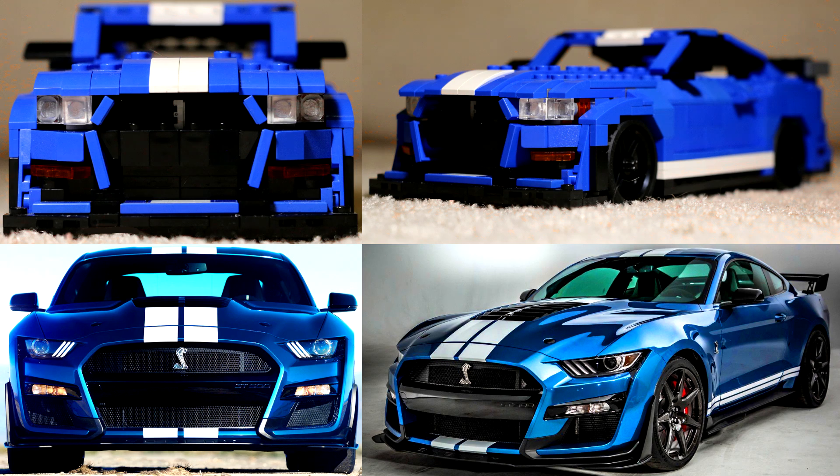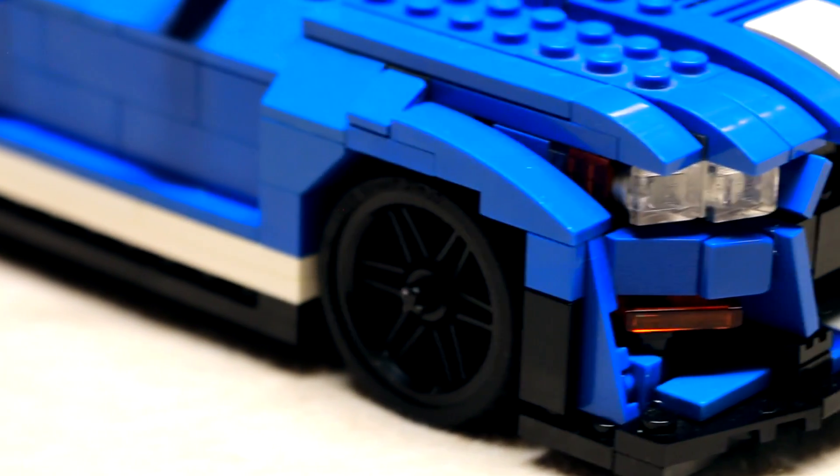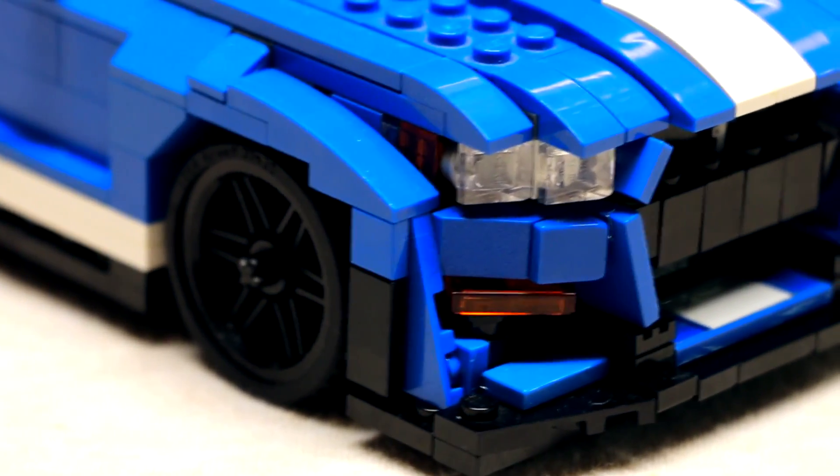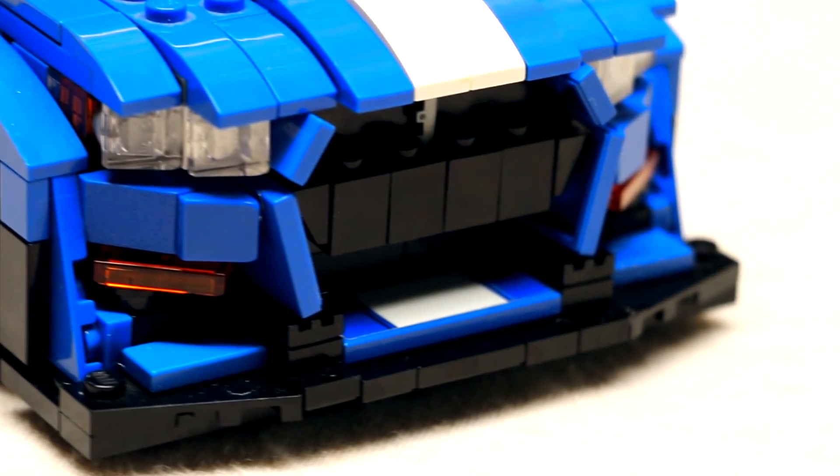The front took many hours to design and build, as did the back. Actually, if you took almost any section of this car, it took a few hours to design and build. It is a lot harder than it looks to make a LEGO car look accurate from all angles at once. But while this one may not be perfect, I got it pretty much as close as I could with the pieces that I had available to me.